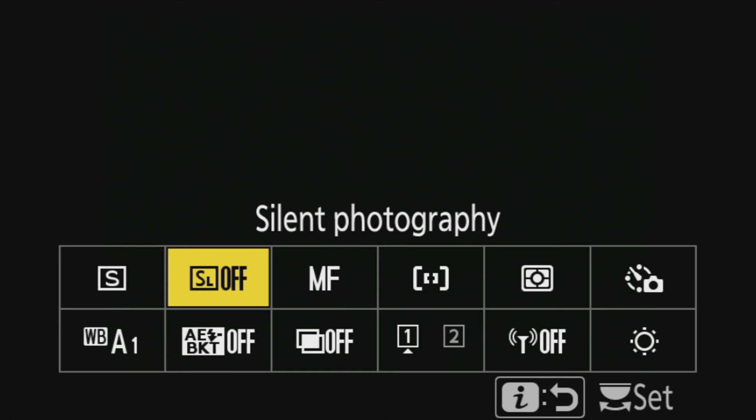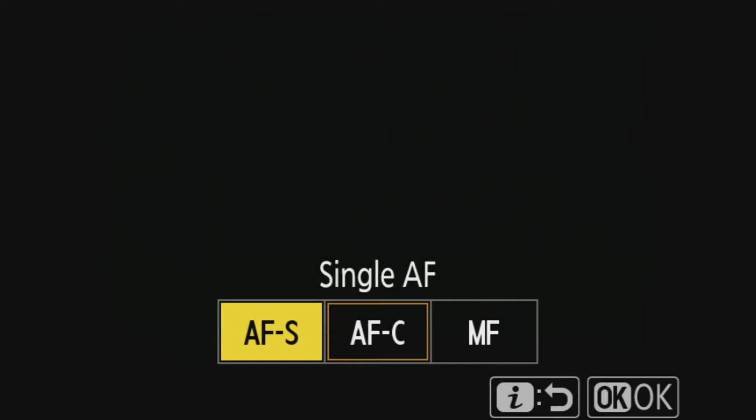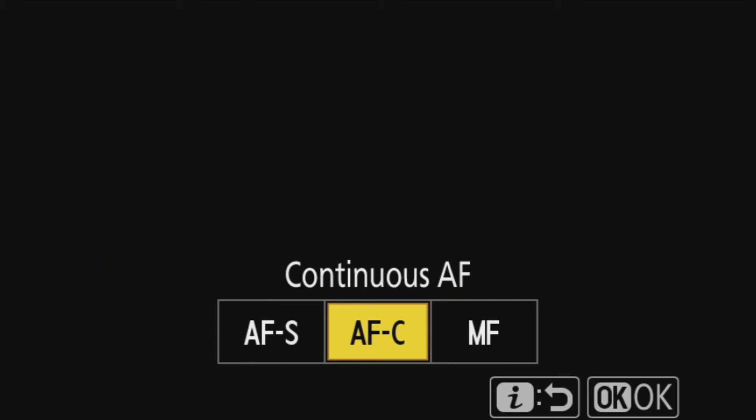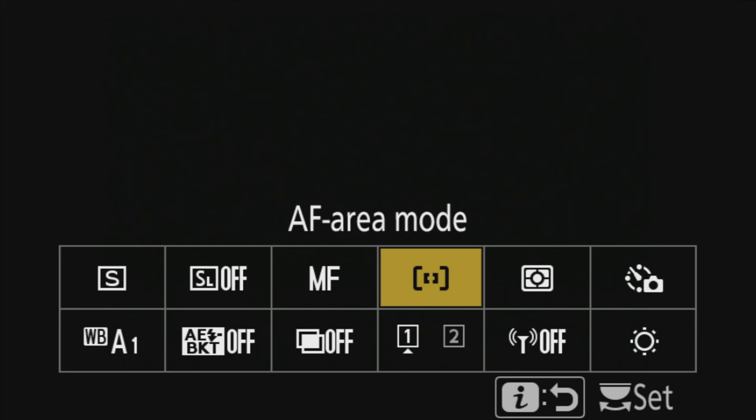My second i-menu option is silent photography. This is perfect for event photography or wildlife photography where you need to remove the click of the camera. Turn that on and every time you press the shutter button there will be no sound at all - just be careful you realize you're actually taking a photo. Then we go to focus mode, with three options: autofocus stationary (AF-S), autofocus continuous (AF-C), or manual focus. Continuous is for moving subjects; single-point autofocus is for flowers, landscapes, or stationary subjects.